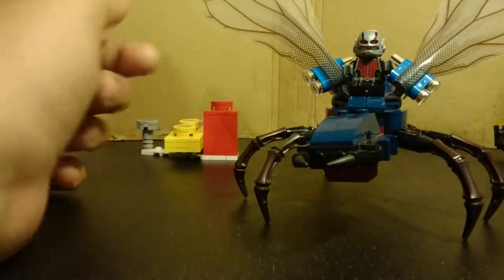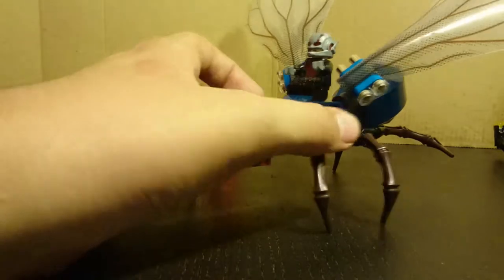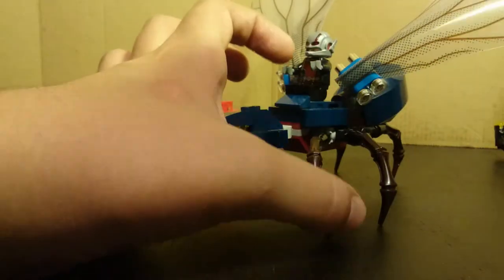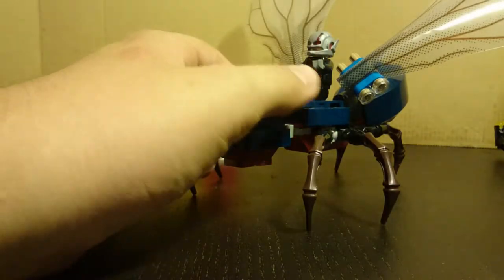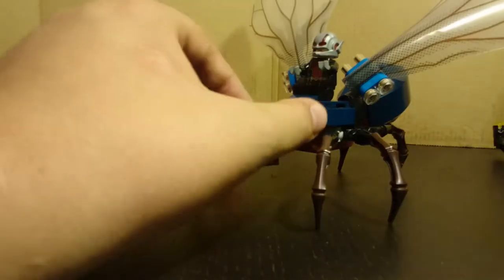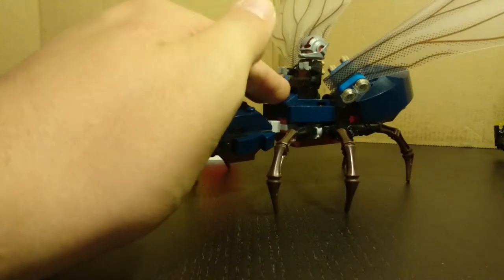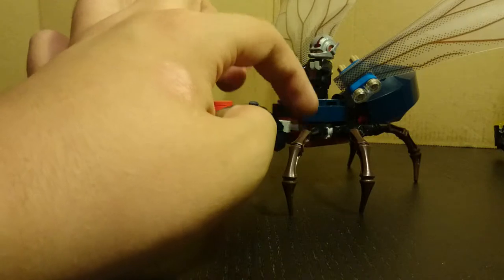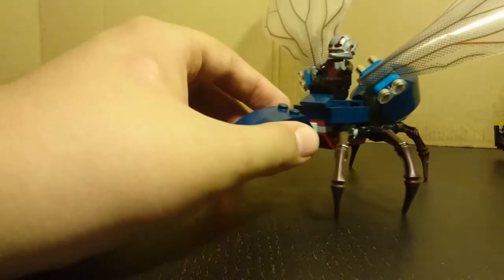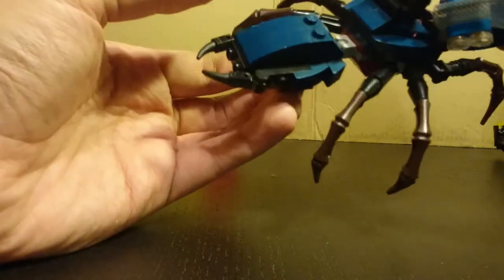They also changed the instructions to reflect this slight design change. Some people have got the original version with the looser legs and without the extra pieces — if you contact Lego they'd probably send you the parts, or you could get another set. With the updated pieces, the legs are a lot more sturdy and don't collapse as easily. Without those cone pieces, it collapses very easily, so it is definitely a design improvement.